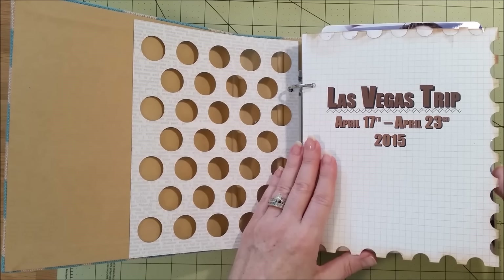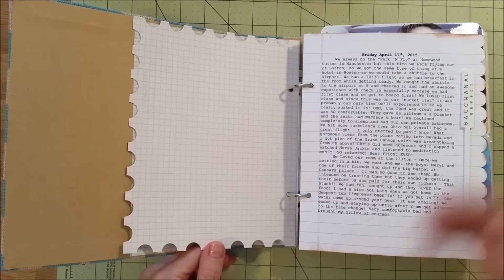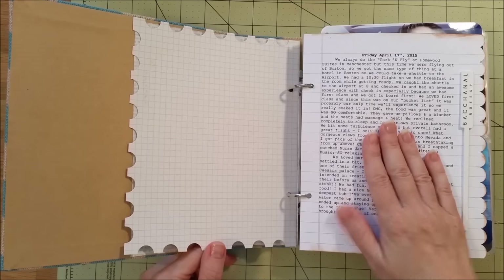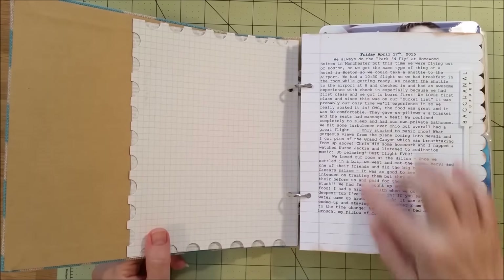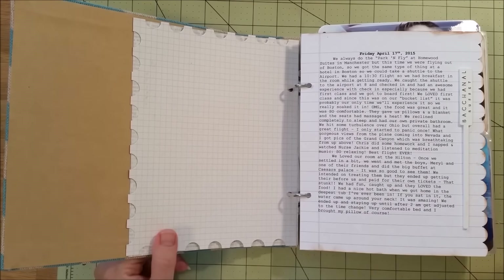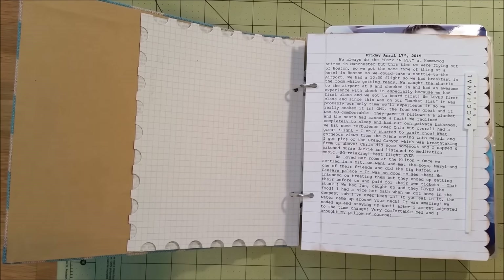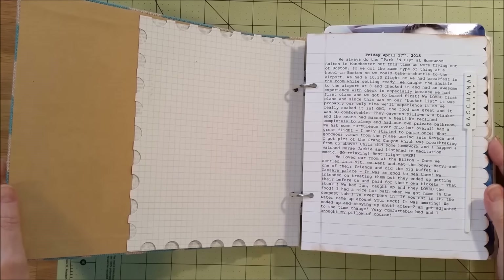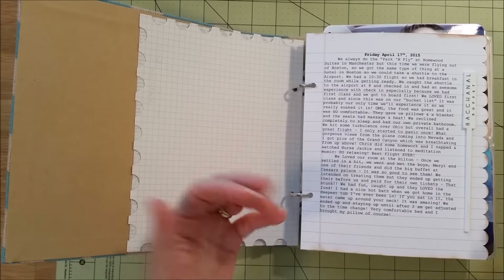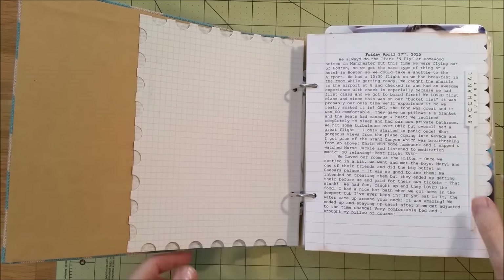On my vacation I decided I would do a quick journal every day about the things we did. When I went to make the album, I put these inserts in my printer and printed out the days in a typewriter font because I thought that looked cool. I'm going to do that with my next vacation — it was a really good idea. At the end of the day you sit down, relax, go to your computer and just type it in. Looking back now, I'm so glad I wrote this down.